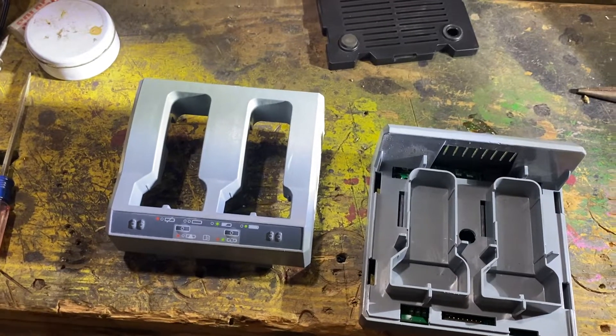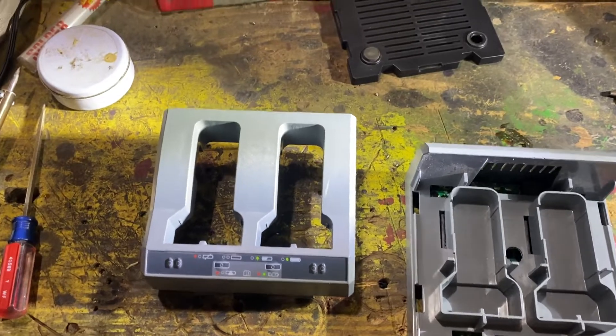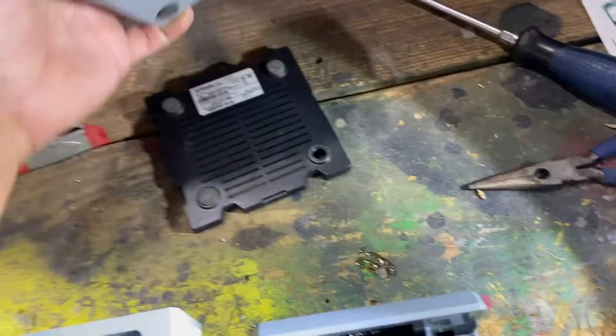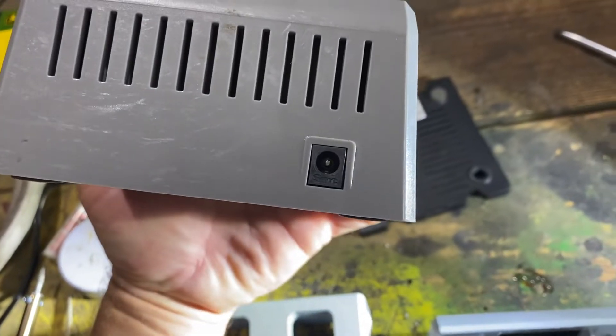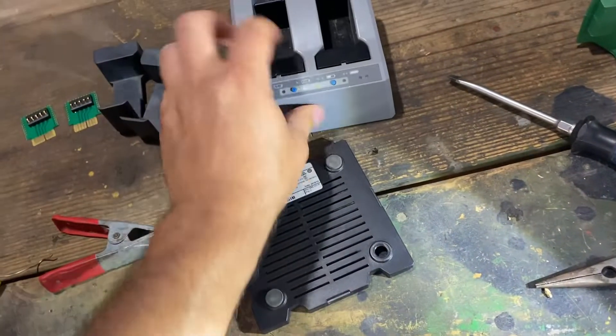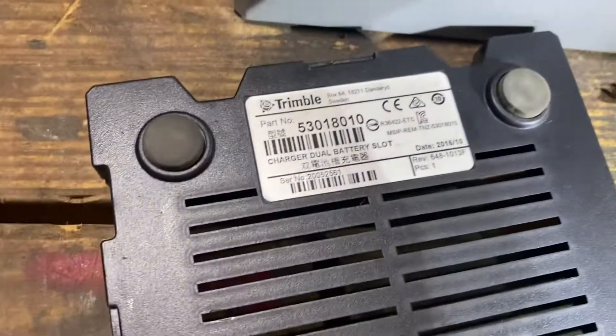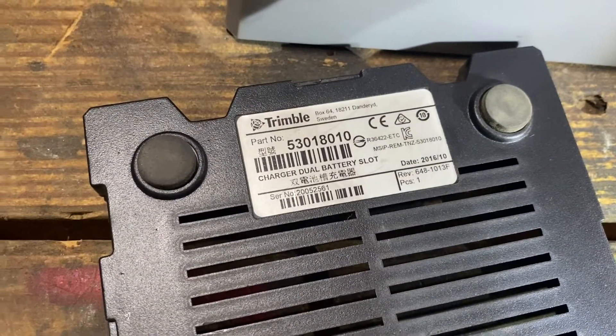I got a quick vid on a Trimble GPS charger take apart. I got a little rough with the plug on the back and broke it loose — came unsoldered. This is a later model I believe, but this is the 530 180 10.